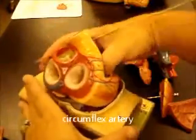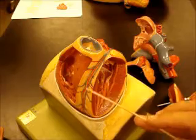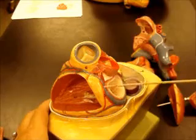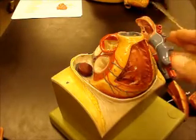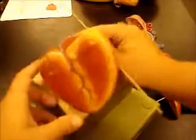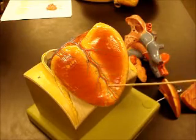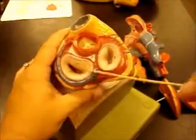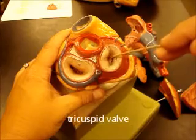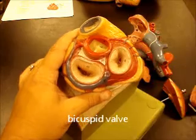Now the veins running with these arteries: on the front you have your anterior interventricular artery and your great cardiac vein, and the great cardiac vein is going to go all the way around and empty into the coronary sinus. Running with your marginal artery you have your small cardiac vein, which also dumps into the coronary sinus. If we flip this over you can see your posterior interventricular artery running down with your middle cardiac vein — the middle cardiac vein takes blood up and dumps it into the coronary sinus. You can see the coronary sinus there. This right here is going to be your tricuspid valve and this is your bicuspid valve.